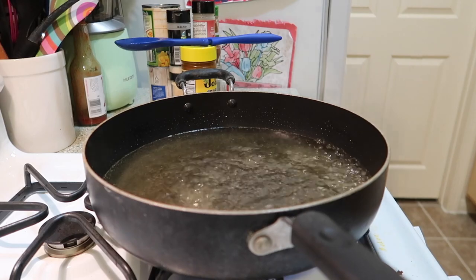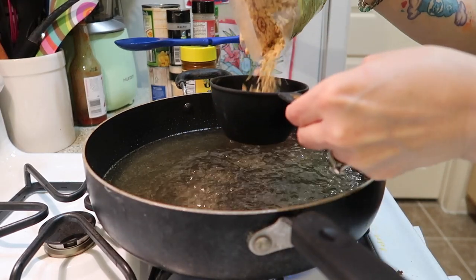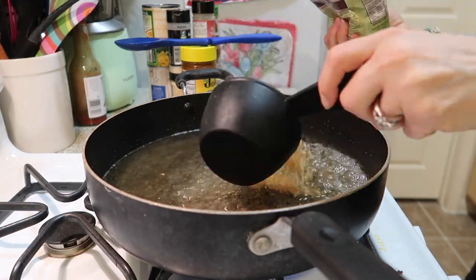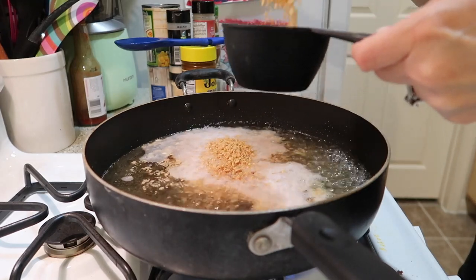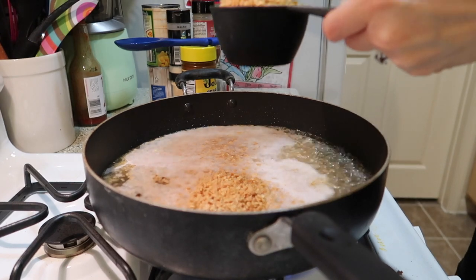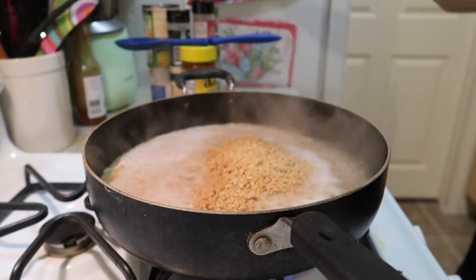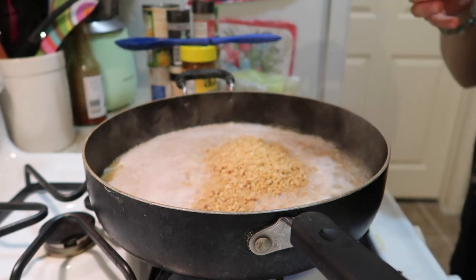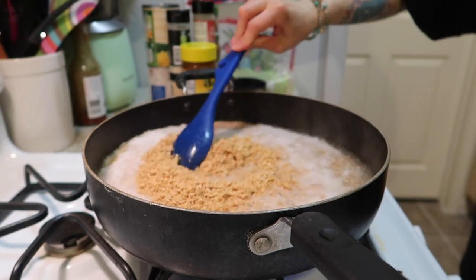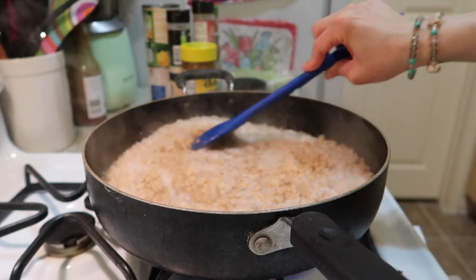Our water is boiling, so I'm going ahead and adding the TVP. This whole bag was about three and a half cups worth of TVP, and I put four cups of water, so I think we're gonna be good. It says to just let it rehydrate for 10 minutes.